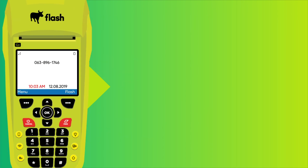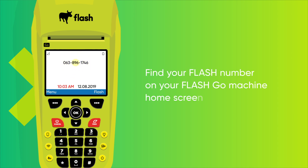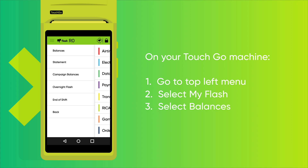Remember, you must have your Flash number to top up. You can find your Flash number on your Flash Go Machine home screen. Or on your Touch Go Machine, go to top left menu, select My Flash, then select Balances.